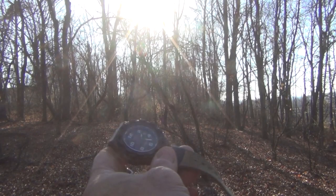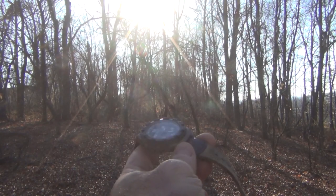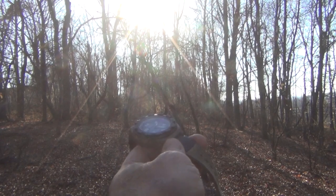What if I told you that you can tell direction using your watch if you don't have a compass? Today on Snow Walker Bushcraft I'm going to do just that. Don't go away.